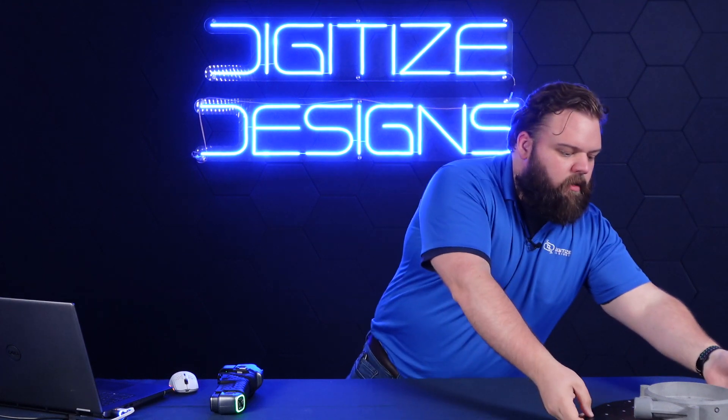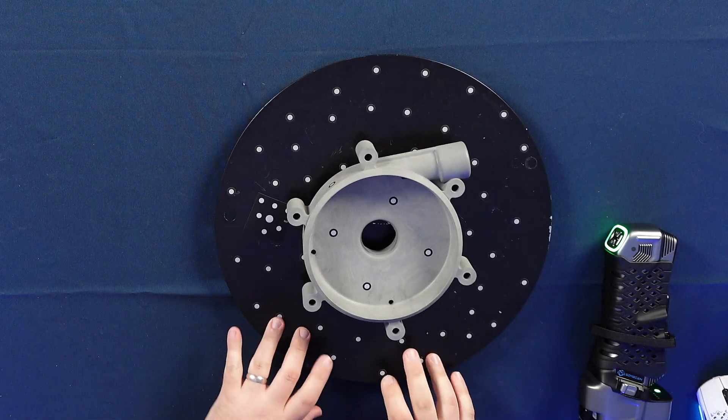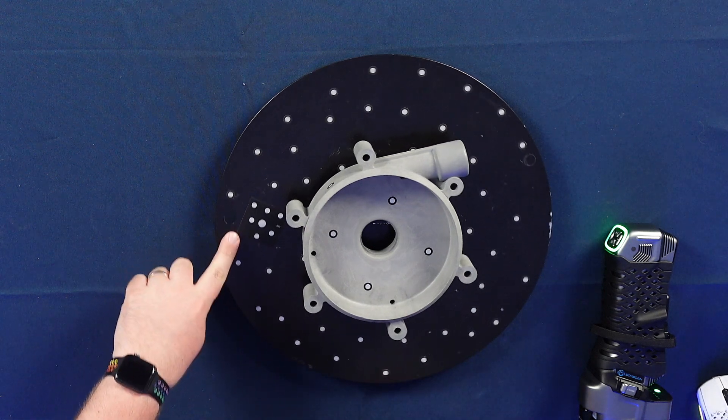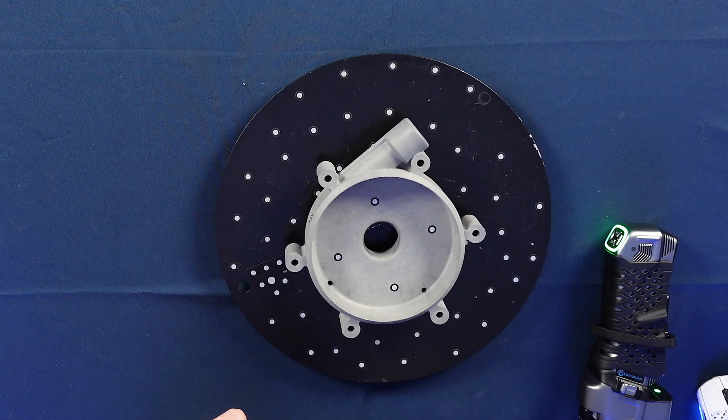You might notice if you've seen similar handheld scanner setups before, you typically only have these little uncoded targets — the little dots by themselves. I've also got a single coded target on here, which is the square one. This is going to do something cool once we start scanning.